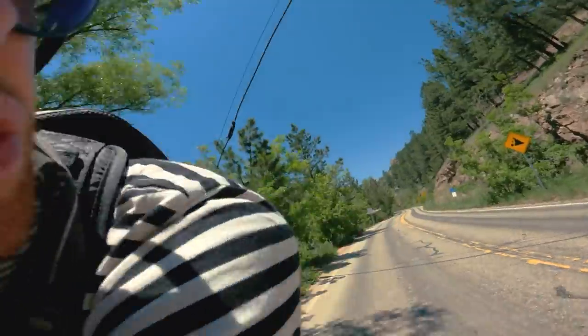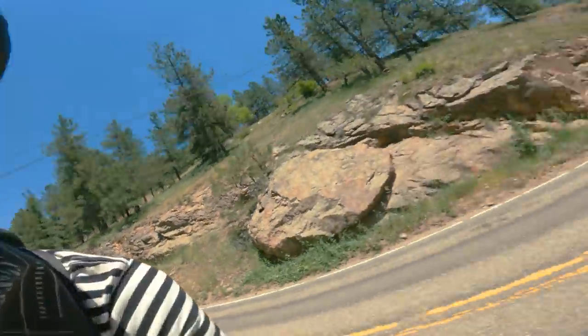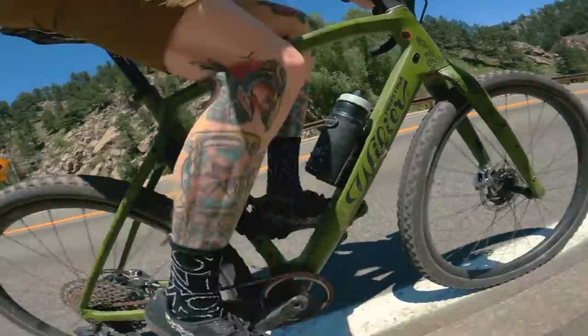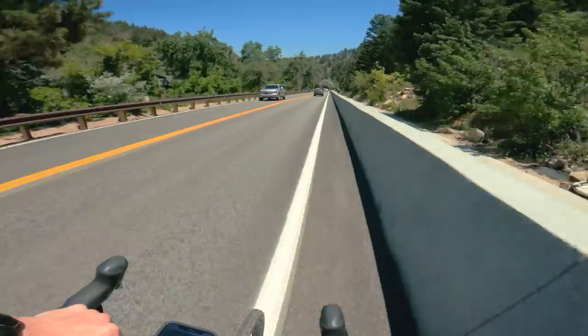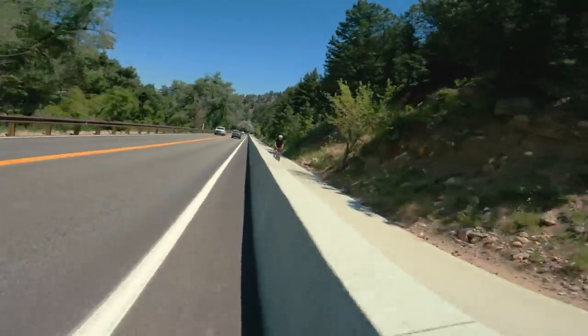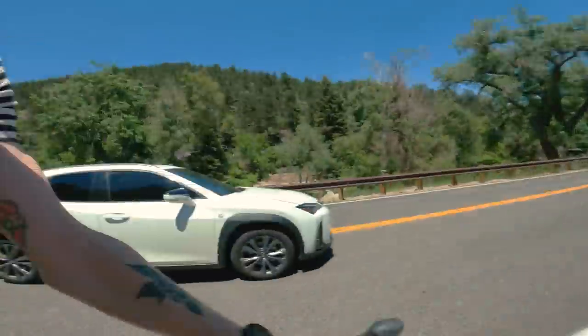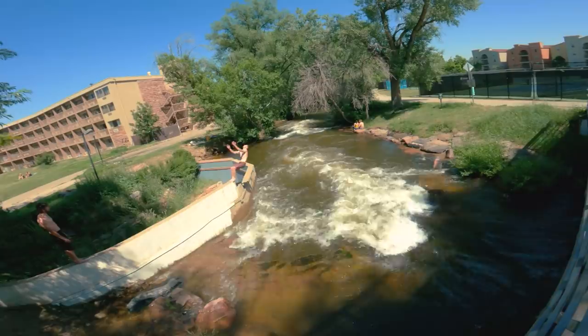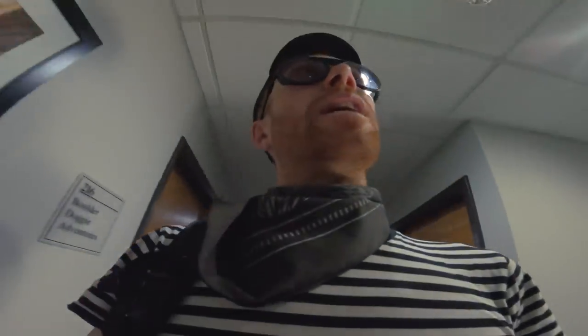Here we go, straight onto the freeway. I am still injured but I am still riding — take it for what it is. I'm obviously winging it. I don't know how to get around here, but everything's an adventure in Boulder, Colorado.